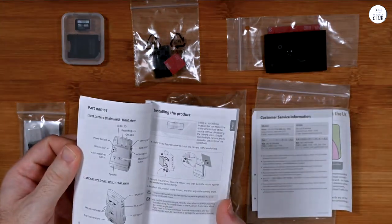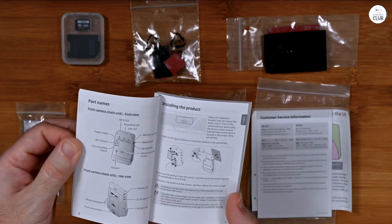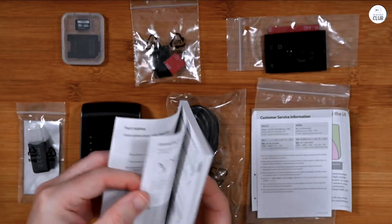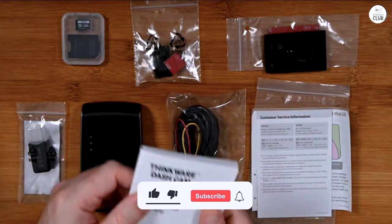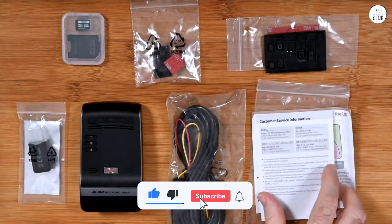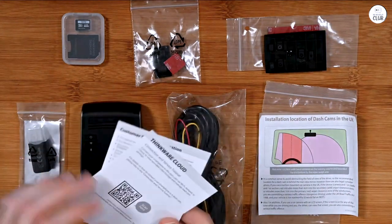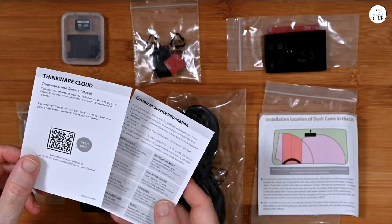Overall, this camera has been fantastic and even better than I expected. I did have a minor issue with my hardwiring setup recently, but that wasn't the camera's fault. The good news is that Thinkware's customer service was great — they quickly replaced the parts needed, and I was back up and running without any hassle.